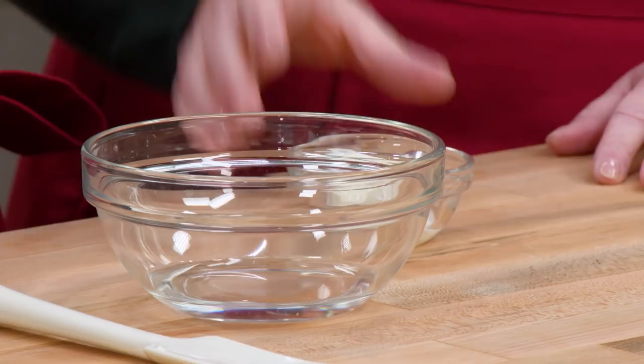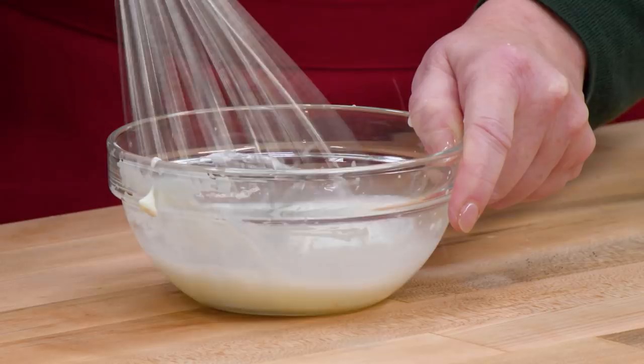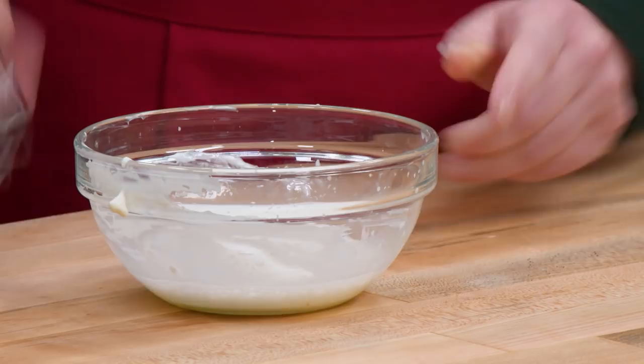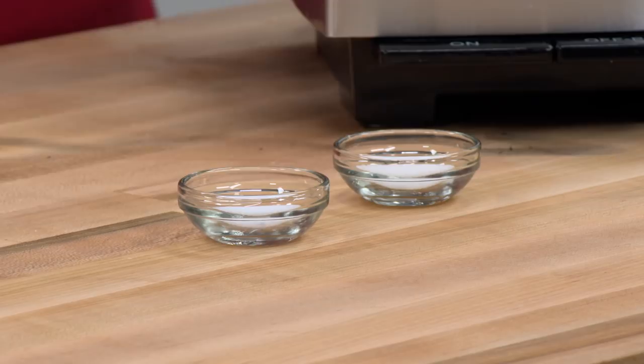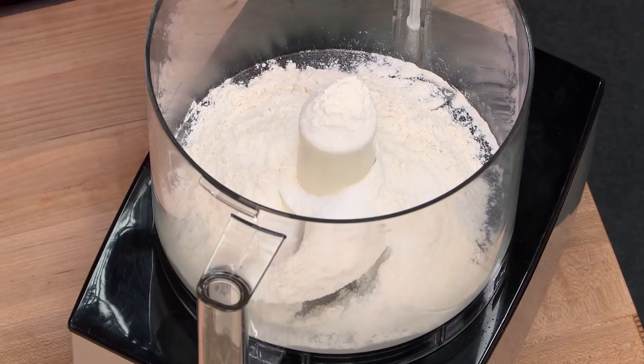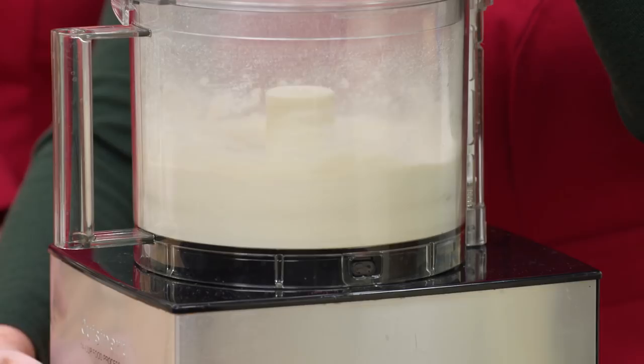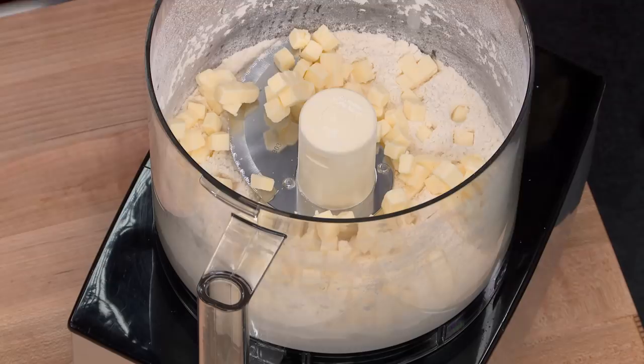We're starting with an all-butter pie crust — no shortening — which will taste better, and shortening would have made it too flaky and tender. We have three tablespoons of ice water and a tablespoon of sour cream, mixed together. For dry ingredients in the food processor: two-thirds cup of all-purpose flour, a teaspoon of sugar, and a half teaspoon of salt. Run it for a few seconds until well blended. Then add six tablespoons of well-chilled unsalted butter and pulse about six to eight times until the butter is worked in and it starts to look a little like sand.